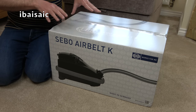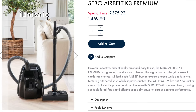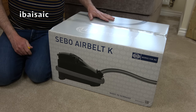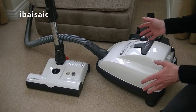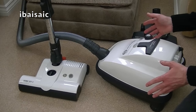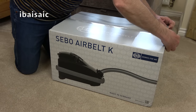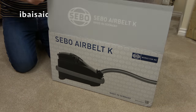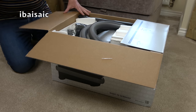Right now on SIBO's website you can get this for £375.92. Normal price is £469.90, which is a lot more than I paid for my Airbelt K3 Premium. I have shown you a previous model with the power head in white — you can check out that review if you want to see it in action. This is a power head vacuum, and there aren't that many UK cylinder vacuums with an electrically powered head.